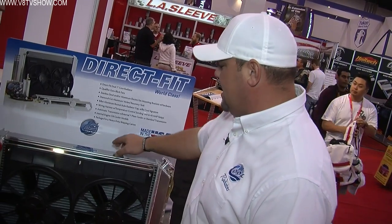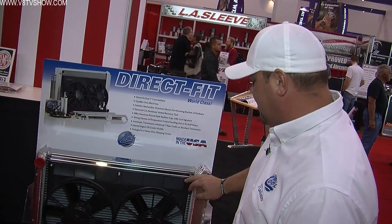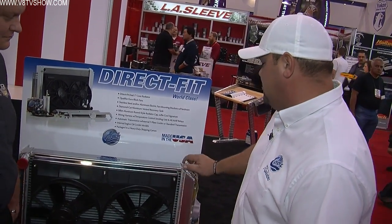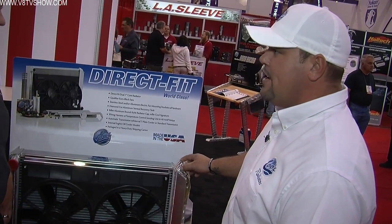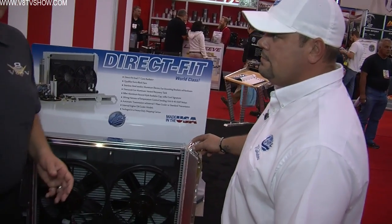You'll see we use all stainless steel mounting brackets — no push tabs through the core — and all stainless fasteners. Every Be Cool module comes with a genuine aluminum Be Cool radiator cap, a billet recovery can, and all the necessary wiring. It's obviously made to fit the Camaro because it basically dropped right in.